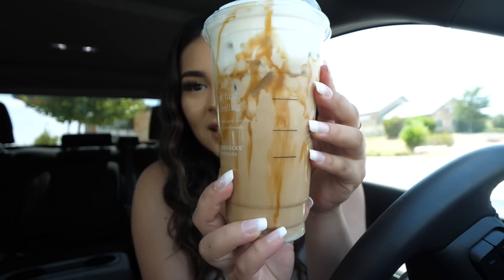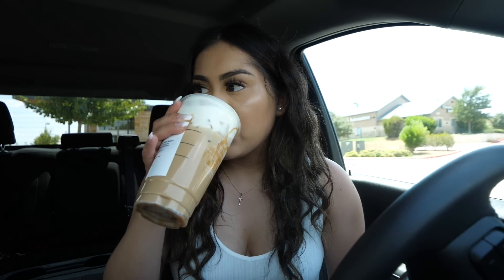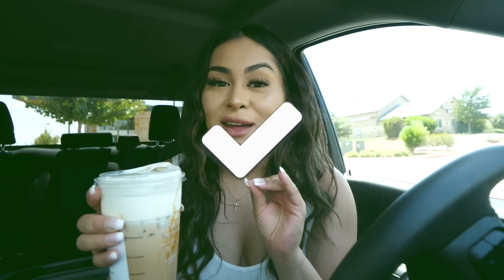It looks so good - we're going to try it out. Guys, this is so good. The cold foam is so refreshing, then you get the coffee, and then it's sweet because of the caramel drizzle. This is a 10 out of 10. I just found my new favorite drink from Starbucks, no cap. If you like coffee, you're going to like this. If you do try it out, tag me on Instagram so I can repost you on my stories and let me know what you think.